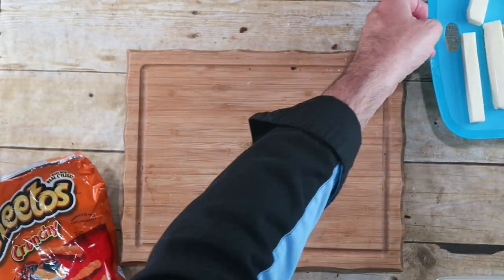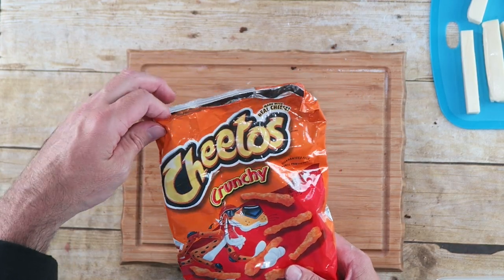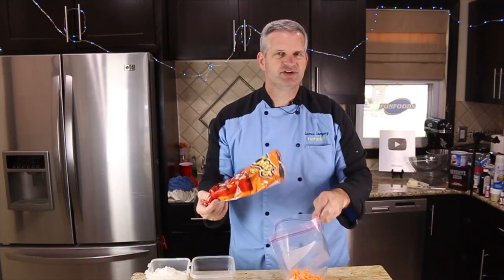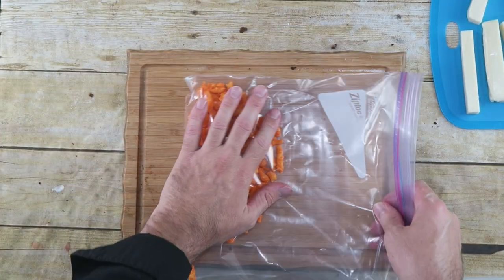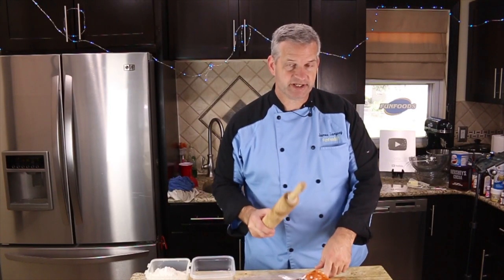Move our cheese aside for now. We're going to bring in some Cheetos — I'm just using regular Cheetos. You can use the spicy ones, the hot fire Cheetos if you like. I don't really care for spicy stuff so we're just going to use the regular ones. Take about half a bag and put it into another bag, then let most of the air out and use a rolling pin or something heavy to smash them into little bits.